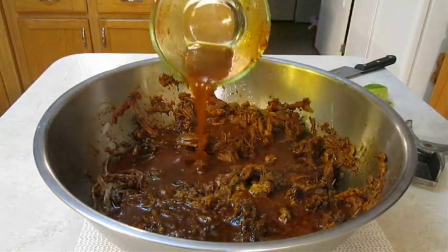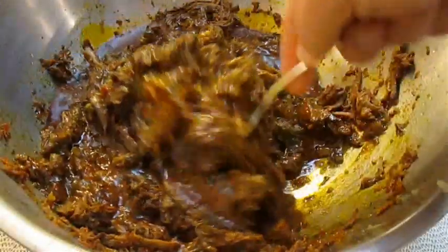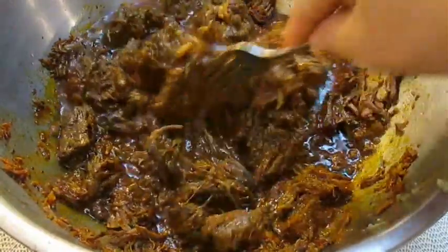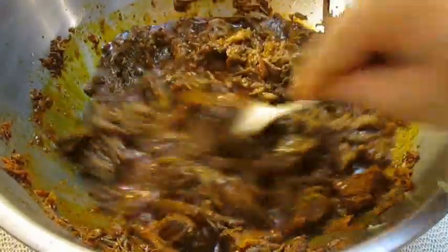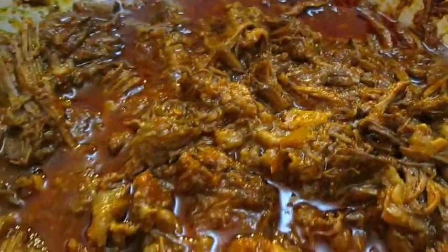At this point all of the seasoning is complete, minus your personal preference for salt and pepper — you want to just do that to taste. I like to use kosher salt, and just a heads up, I generally use quite a bit. Once you've got this all stirred in, you're ready to serve.